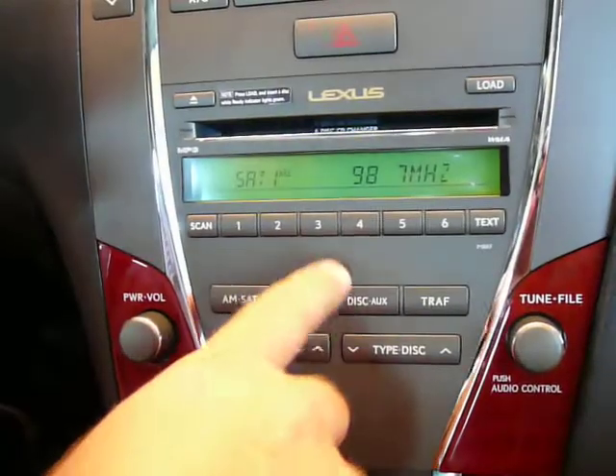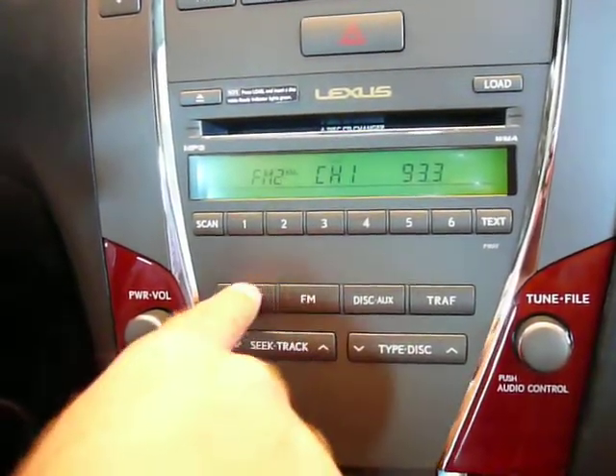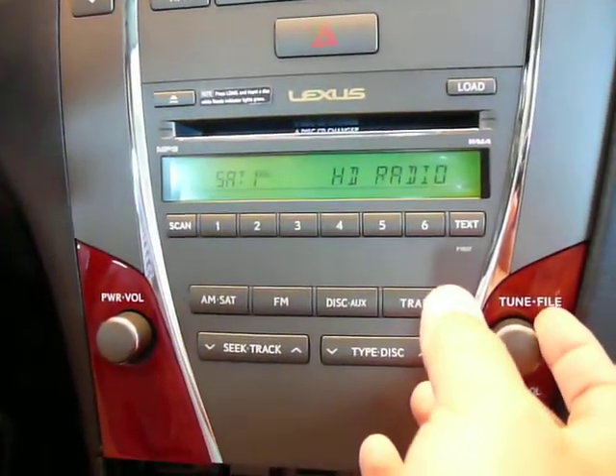To change modes, you've got to go in and out of SAT mode. In this case, we're just going to hit FM, hit the SAT button, then use the tune knob. As you can see, there are our available modes.